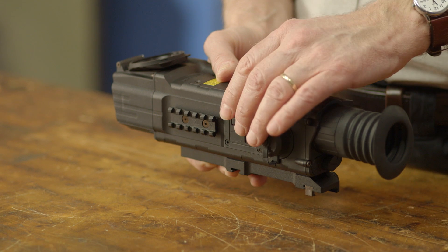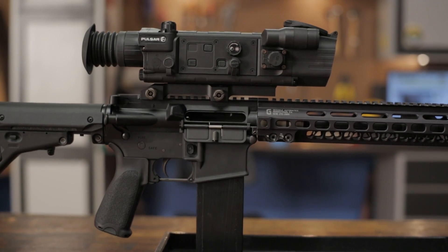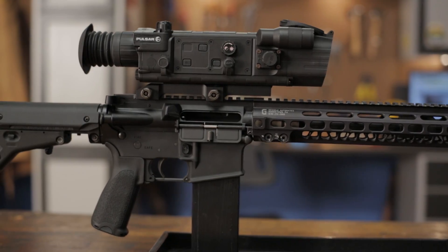Like all products sold by Brownells, the Pulsar N750 digital night vision sight is backed by our 100% unconditional forever satisfaction guarantee.